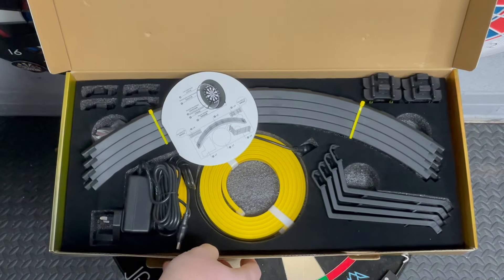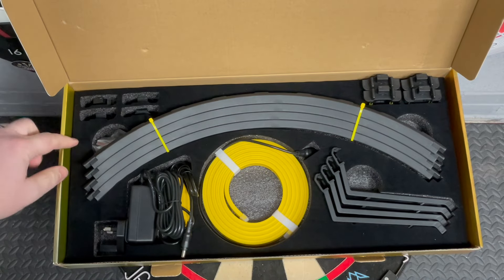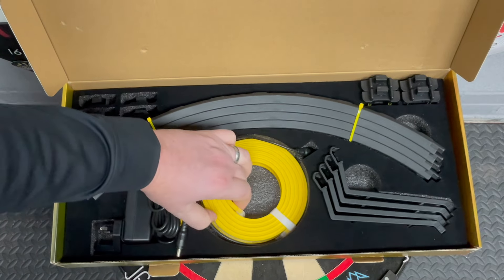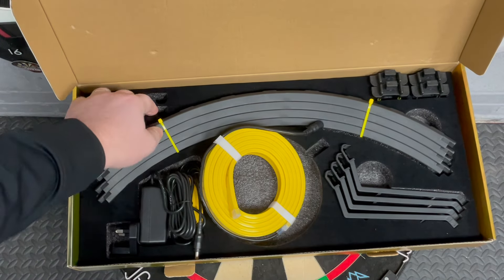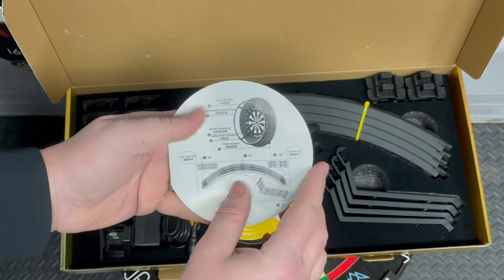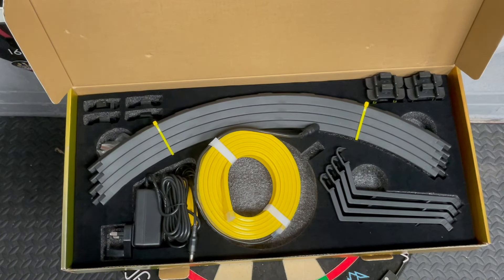Nice — it's got foam for protection. You've got your little brackets, the ring section, the main plugs, LED silicon strip — one bracket is for soft tip to attach it, the other one is for steel tip. And you've got your little instruction booklet. I'll play the short build video now — it's a minute long, so check it out and I'll see you in a bit.